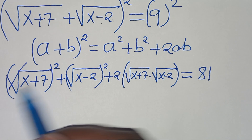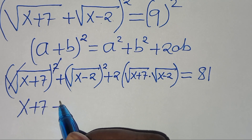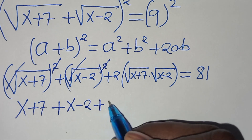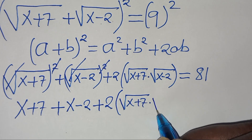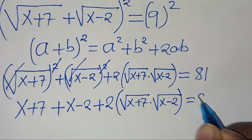The next step is to remove the square root signs. So we have x plus 7, plus x minus 2, then plus 2 times the square root of (x+7) multiplied by the square root of (x-2), and this is equal to 81.